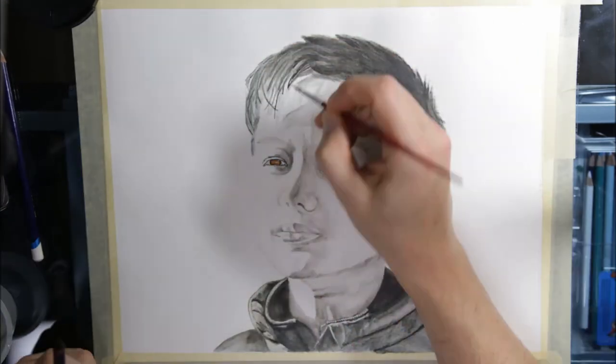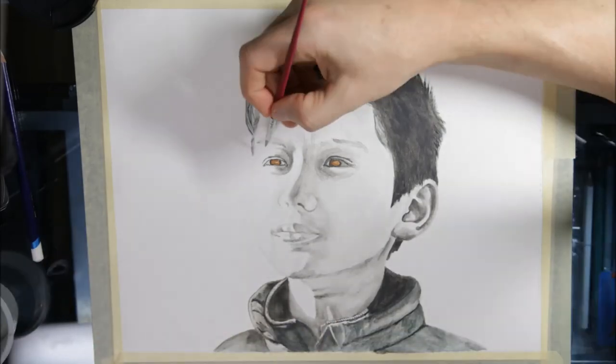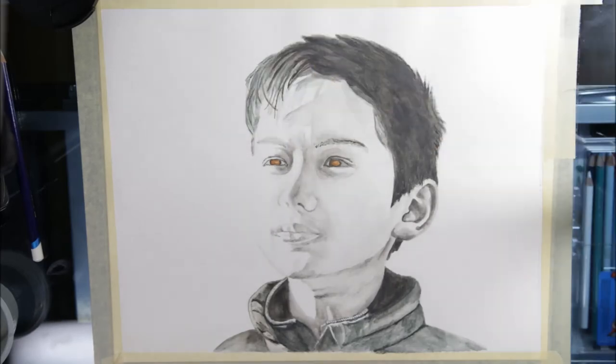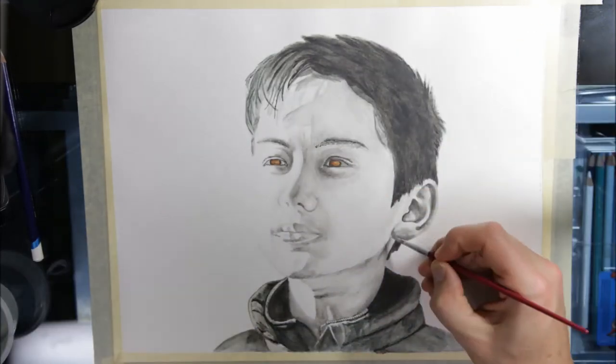Towards the end, I determined I wasn't going to get the details I wanted, so I pulled out my Lira Rembrandt colored pencils and used the black to fill in the details. This was mostly around the eyes, a bit of the nose, the mouth, and finally the eyebrows and eyelashes.